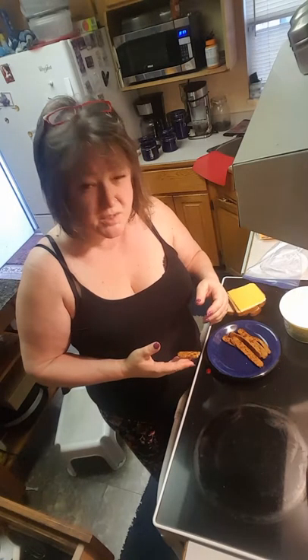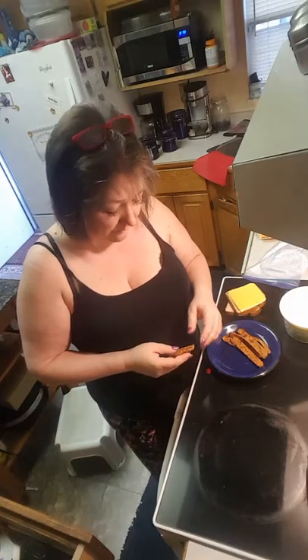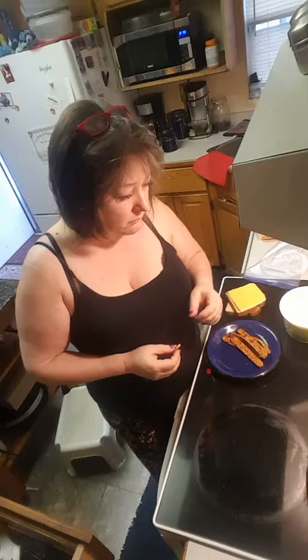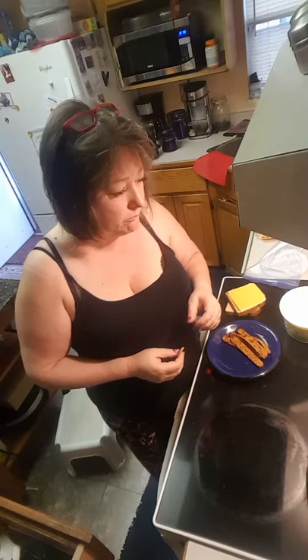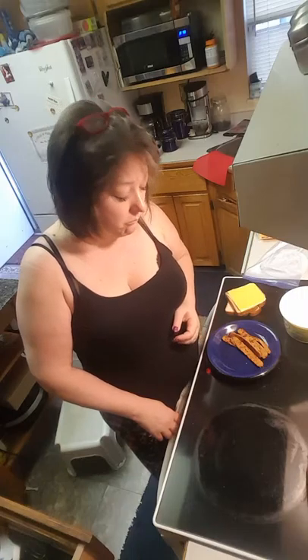Smoky flavor. I don't know where they get off calling this a bacon substitute, because I'll tell you this — it's absolutely not. Maybe I would put this on top of a baked potato, actually that might be okay, because the textures wouldn't be weird together. I'll tell you this: it's not going in my sandwich.